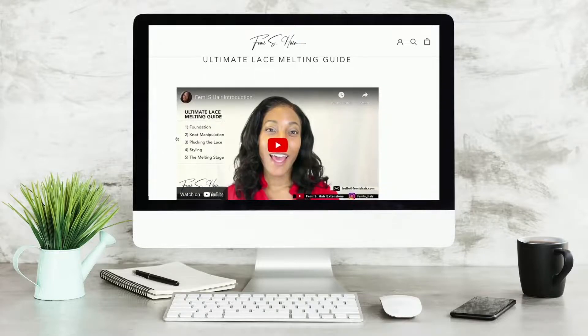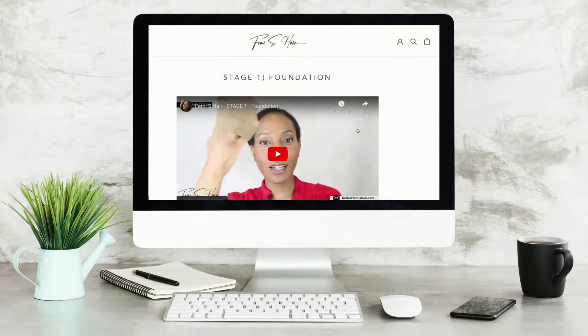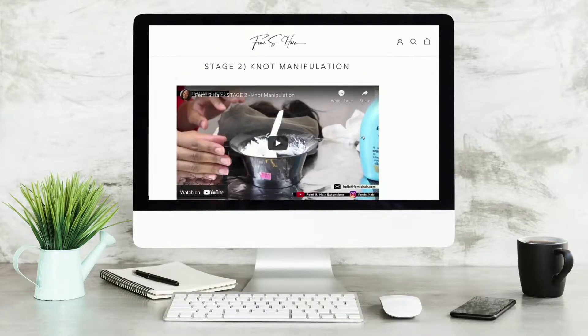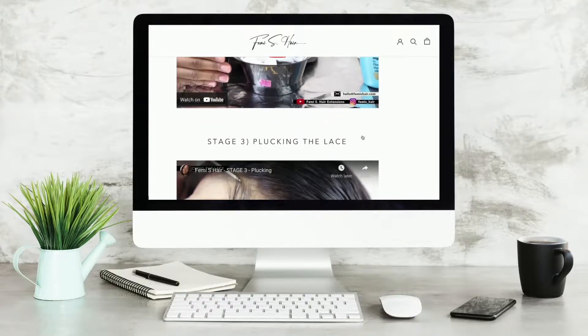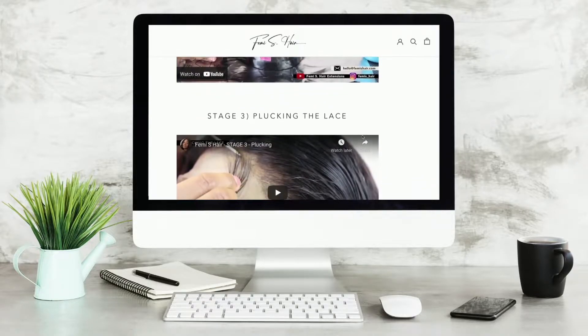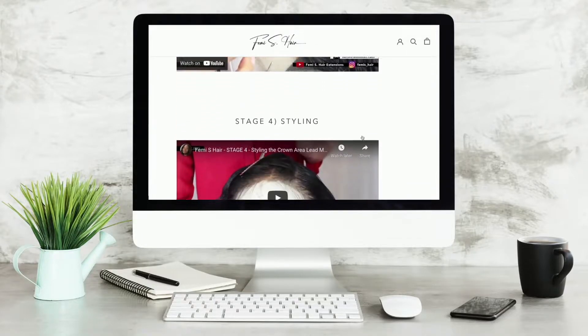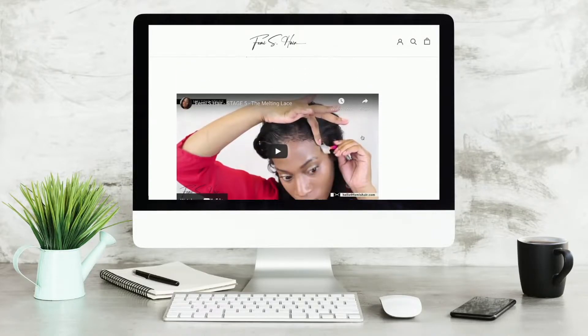I hope these tips were helpful. If they were, please subscribe to the channel, leave any comments below, and like and share the video. Also, I'm giving away a free guide called the Lace Melting Guide. It's an online course with several videos for beginners who need help melting their lace and making it lay flat.